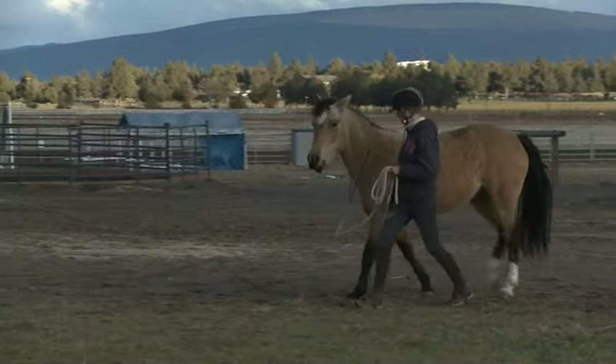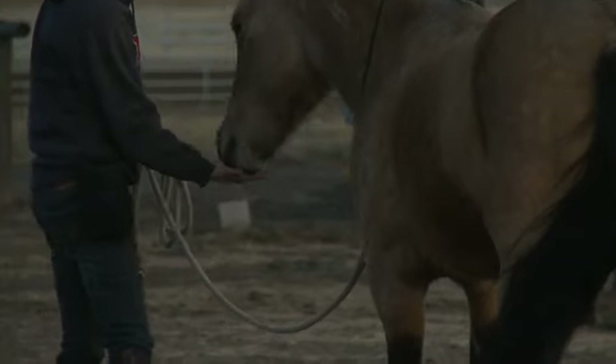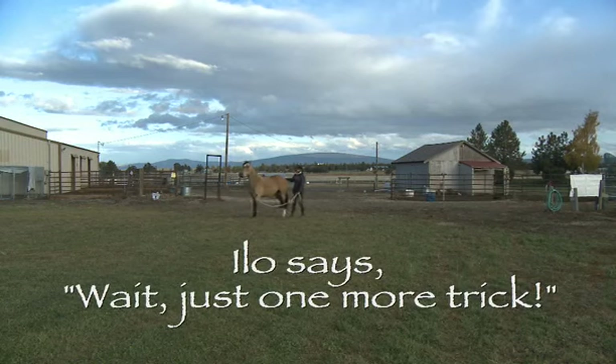Teaching her to do it while walking was a little bit harder. The best tip I can give is practice lifting the inside foot and the outside foot from both sides, so that she learns to watch your feet to know which side you're on.